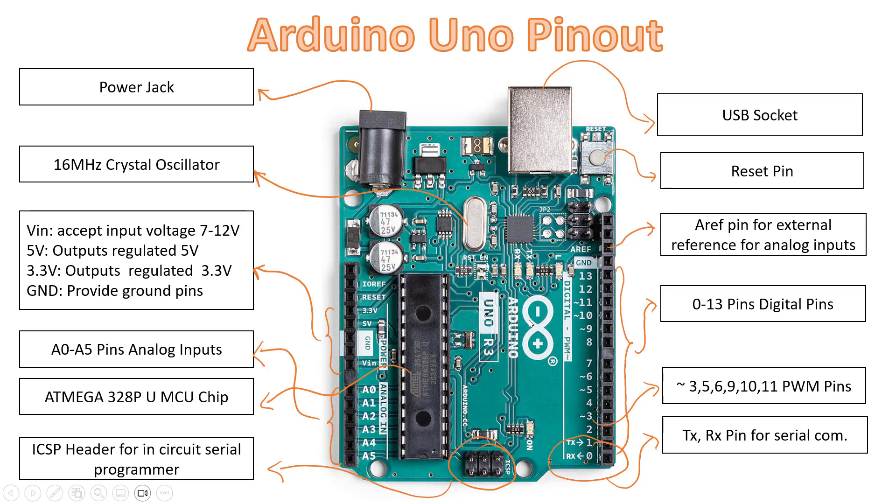So these are the components related to Arduino Uno. I think you now have a basic idea about the board, the pins, and the pin layout. I will talk more about how these boards work and how to program them in the upcoming videos in this tutorial series. Thank you for now — see you in the next video.